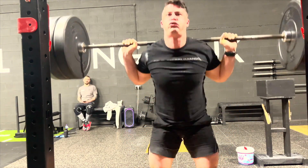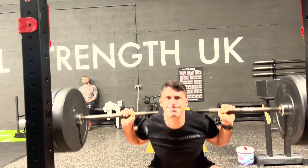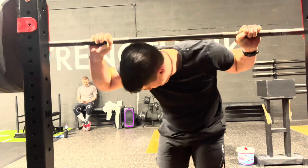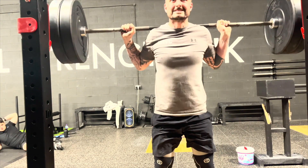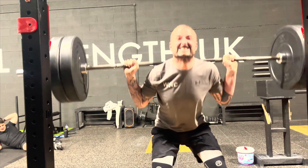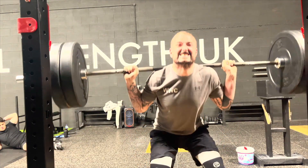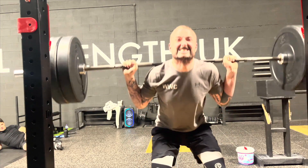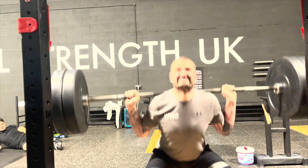Every session doesn't need to be the hardest session you've ever done, but every session does need to be getting you closer to the goal you're trying to achieve. If one session is working out how to become more mobile, how to recover better, how to jump further, express power more - whatever it needs to be to get you there. If one session is just literally working on pull-up technique, that's fine because that'll get you to an end goal of being able to do better at pull-ups, which is obviously an important requirement.